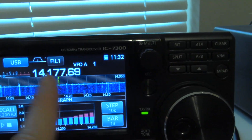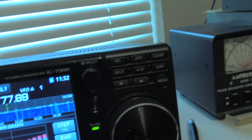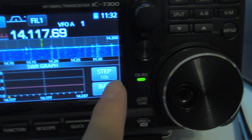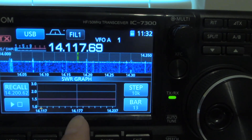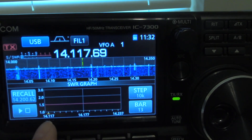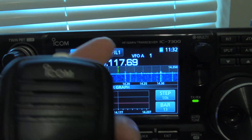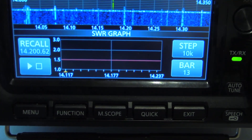Now let's say you're in the area of a band that you want to be in, and what you do is you click this little button here. This is for 10 kilohertz — 10 kilohertz steps. 14177, but it goes down to 117 and goes up to 237. So I'm going to click my microphone really quick so I won't cause any interference, and let's just see how my SWR looks.